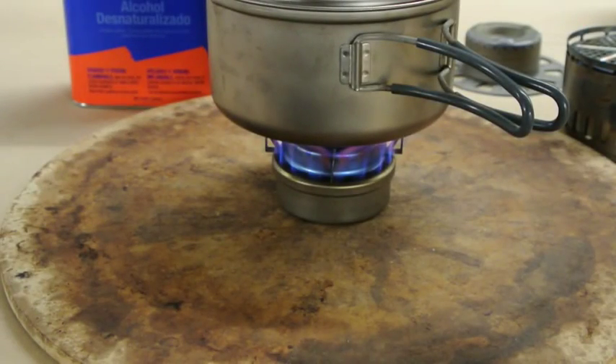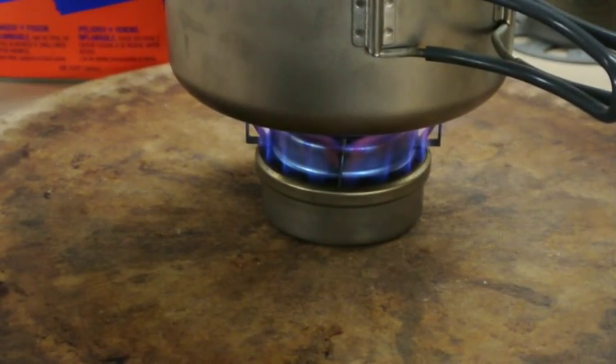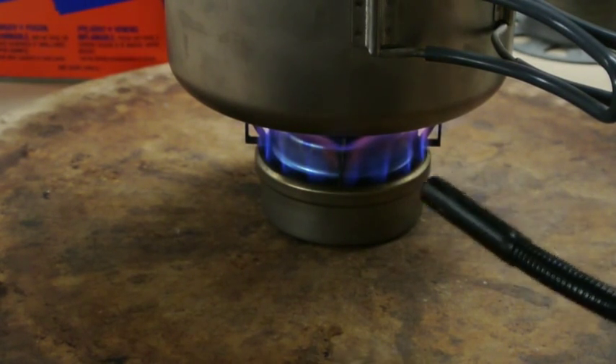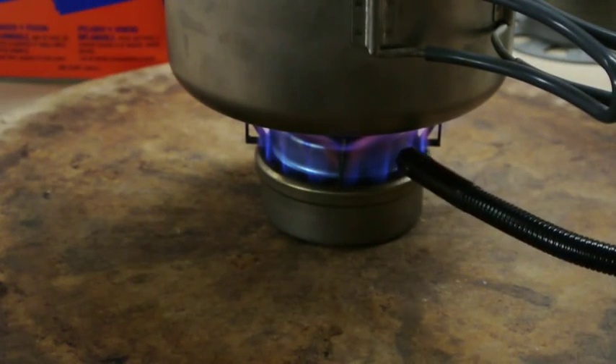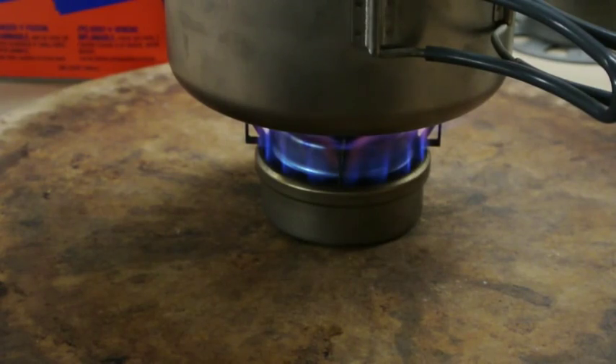Just to show you what this stove looks like when it's fully jetting — that is the underside of the stove right here. It's a little warm for me to get my hand next to, so I'm going to use this barbecue lighter. It's coming out those holes right there, creating a nice little flame on the bottom of this pot.